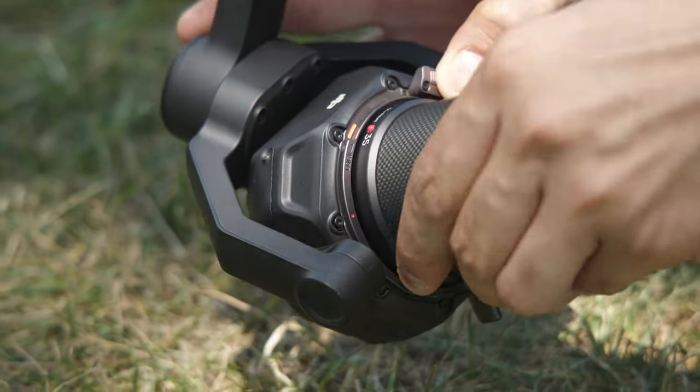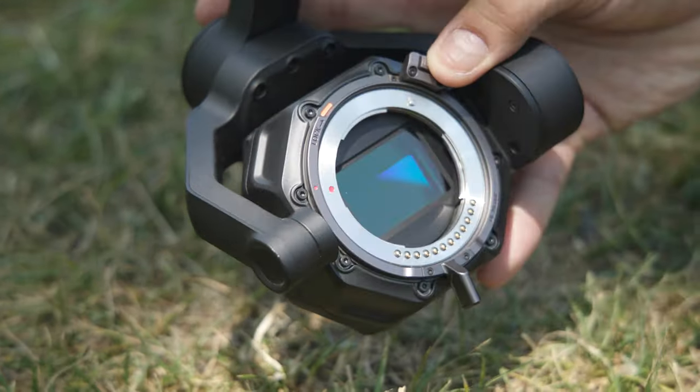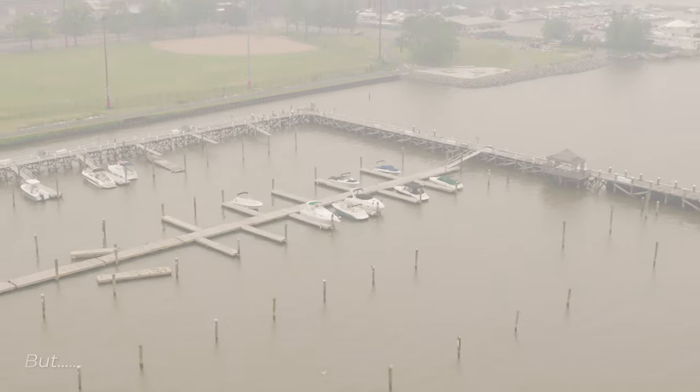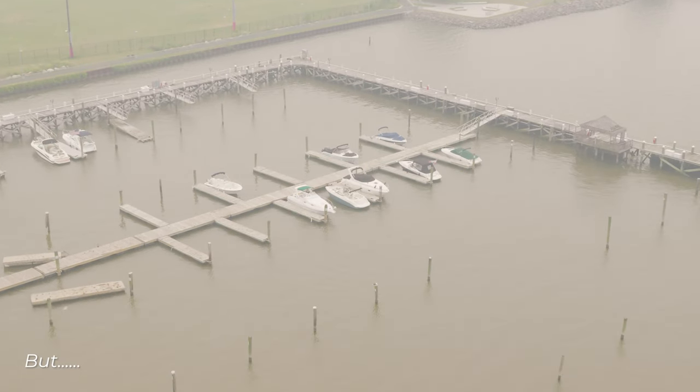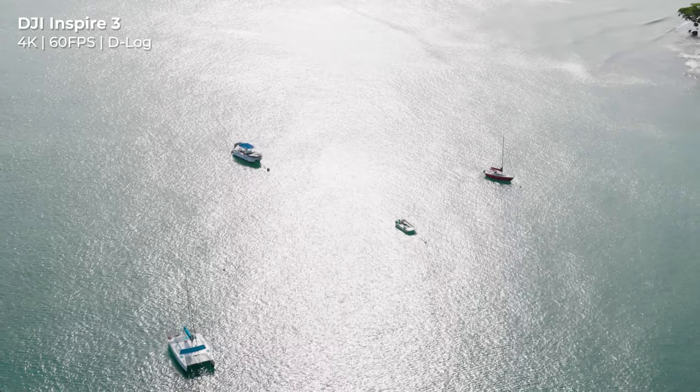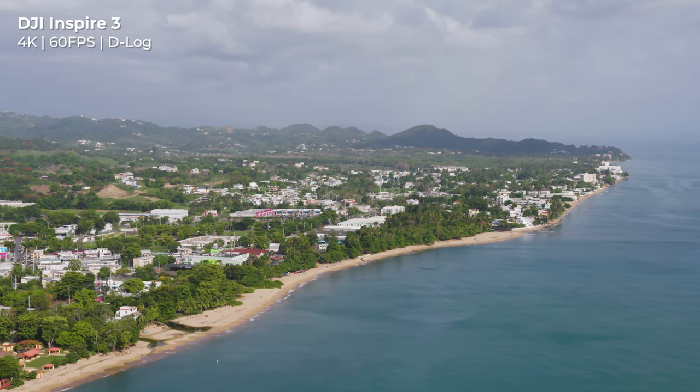These lenses can be easily swapped using the quick lock on the gimbal — simply unlock, press the release, and rotate to remove the lens. I had to see for myself what the Inspire was capable of, but New York air quality just would not let that happen. Instead, I was able to take it to my family home in Aguada, Puerto Rico, where I captured the stunning views the town had to offer.